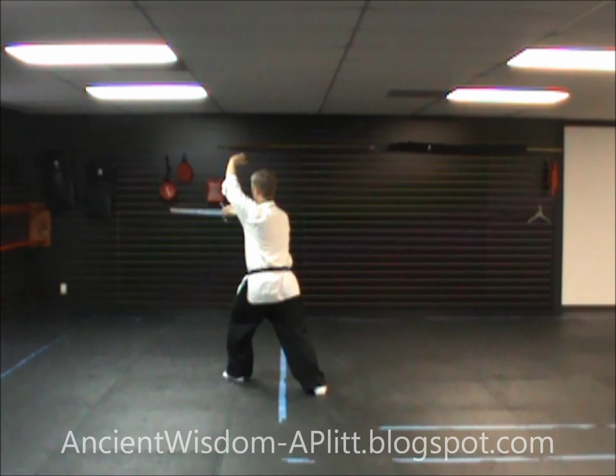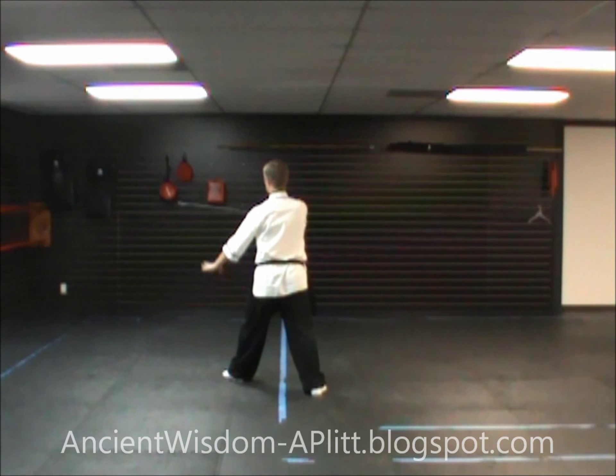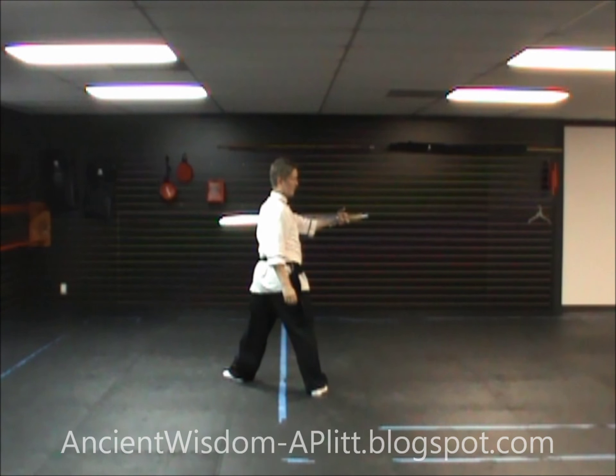From our last movement, we're going to shift to the right foot, and we're going to start to turn the blade so that the sharp side is facing up and the dull side is facing down. As we turn, we're going to pass the sword off to the left hand, setting the dull side in the crease of the elbow, gripping the handle with the left hand.